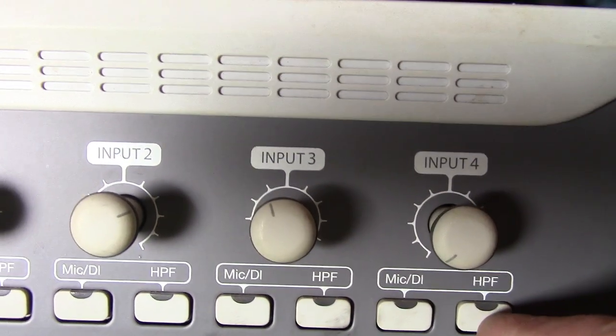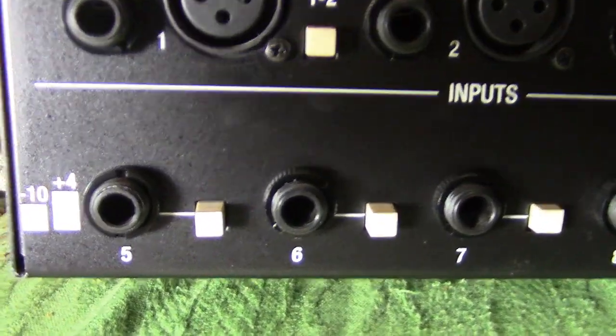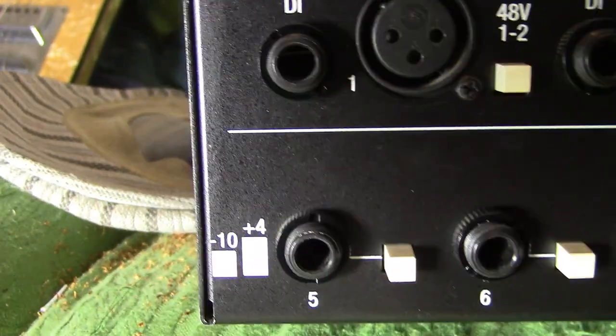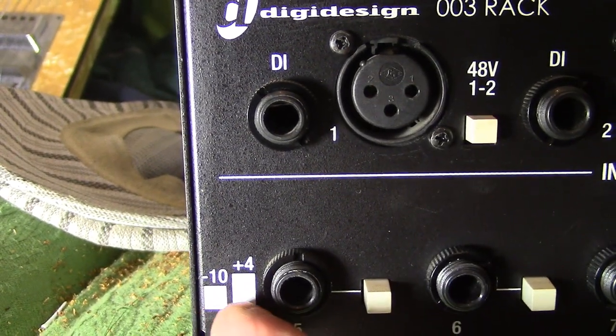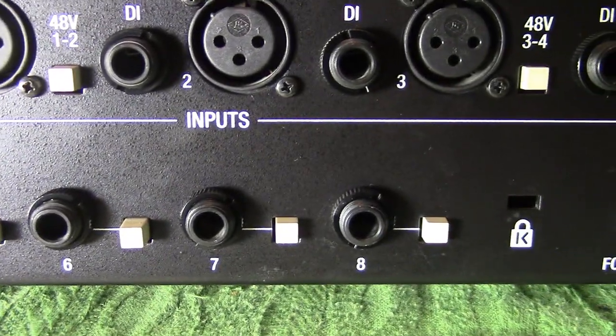There's also a high-pass filter button to roll off low frequencies. Channels five to eight are line in, so they don't require any gain control — they come in at line level, which is where you plug in things like synths and drum machines. There is a switch that selects between the two standard line levels: either minus 10 dB semi-pro or plus 4 dB professional. So that's the eight analog inputs.